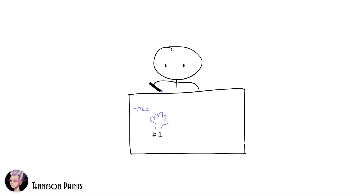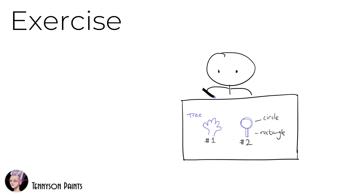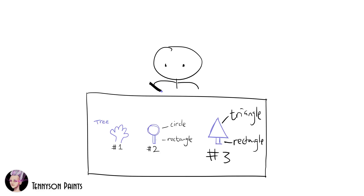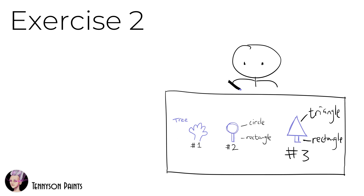Try to draw what you picked in the previous lesson, except this time first break it down into basic shapes. Well done! Now draw it again, except this time with different basic shapes.